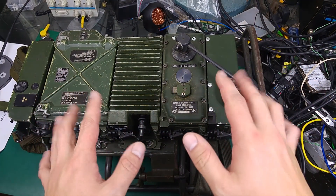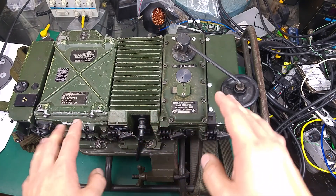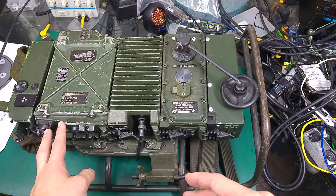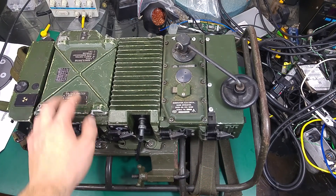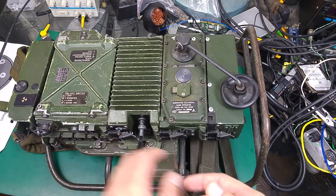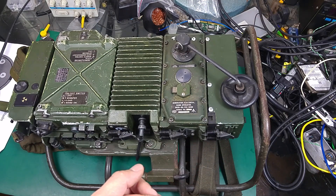Today on my desk I've got a PRC352 ManPak Tactical VHF radio used by the British Army. If you are into the Clansman series you are going to notice that this radio looks like a PRC351, and you are correct — the PRC351 is the receive and transmit unit, but if you add an amplifier you are converting that PRC351 into a PRC352.